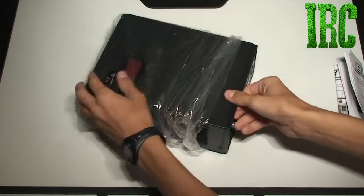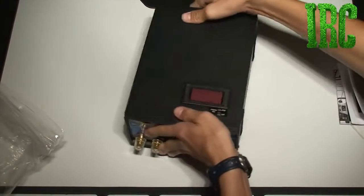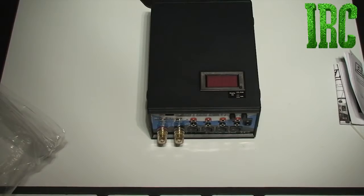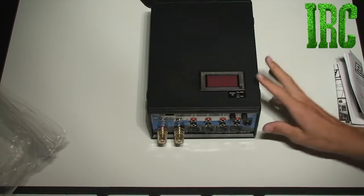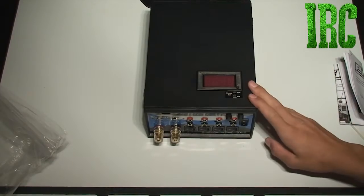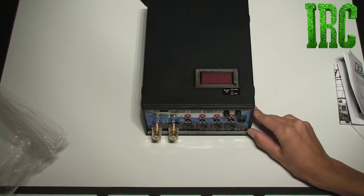I've only started researching chargers for about the last month or so, and the only charger that I've had so far would be the Dynamite Passport charger. But I decided that I've already got a ton of batteries and I need something that will really help me. So this is the Protech RC 1000 Watt Power Supply.